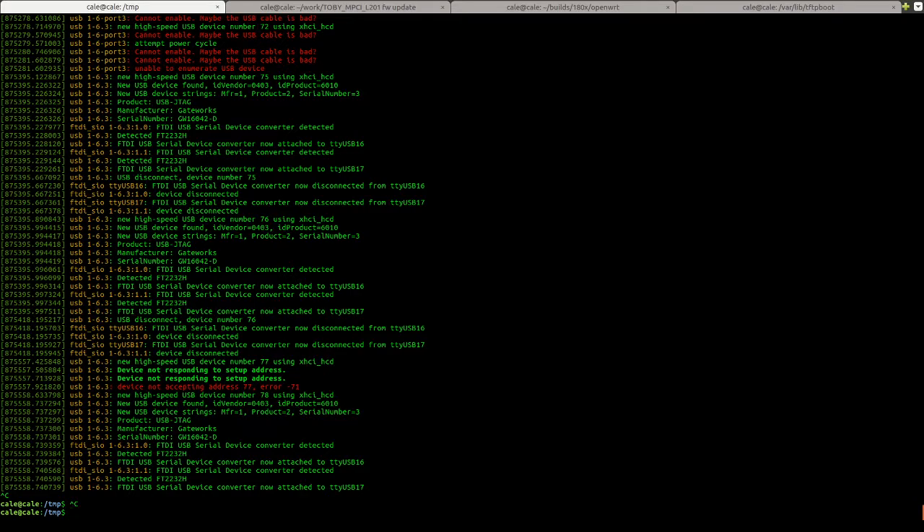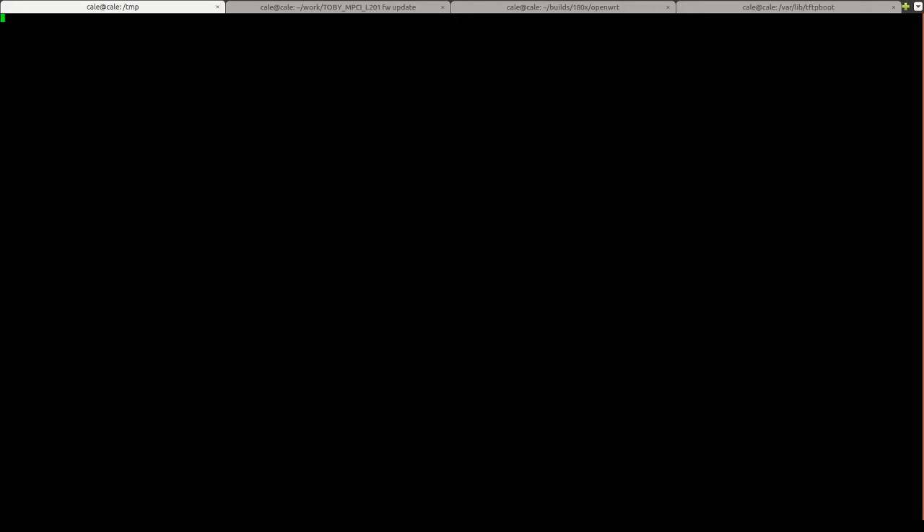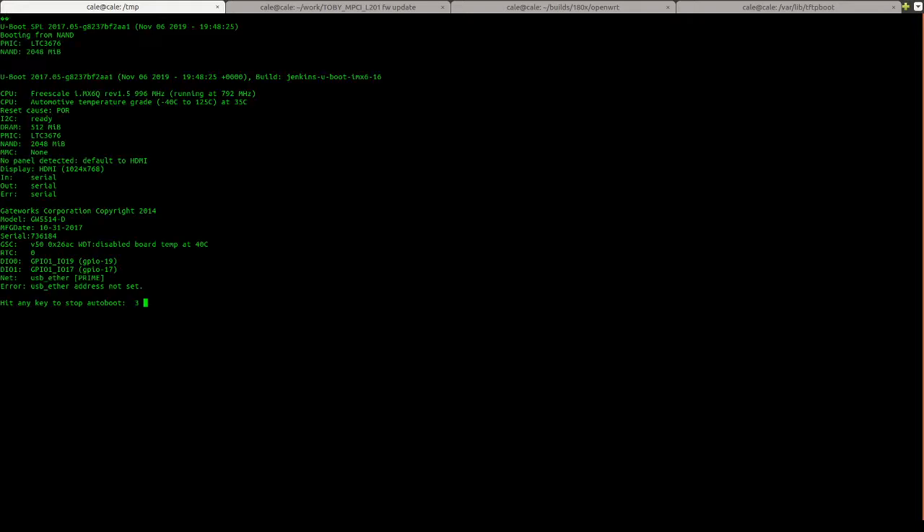Now we're going to kick off a screen session. Serial devices are part of the dial-out group, so you're going to need to be root to do this. I'm going to enter the name of the device and the baud rate: 115200 CS8. Now I'm going to apply power to the board. The reason I waited to apply power is so we can see the board boot from the beginning and we can break out into the bootloader. And I'm going to break out into the bootloader.